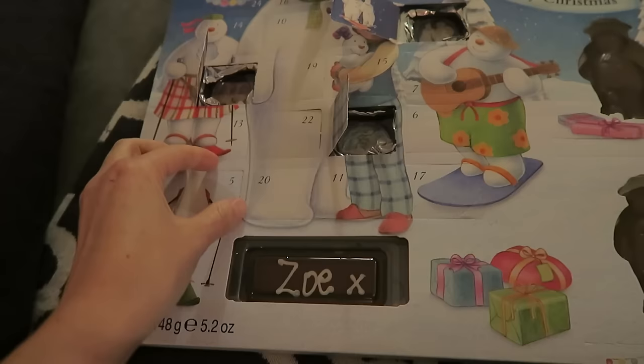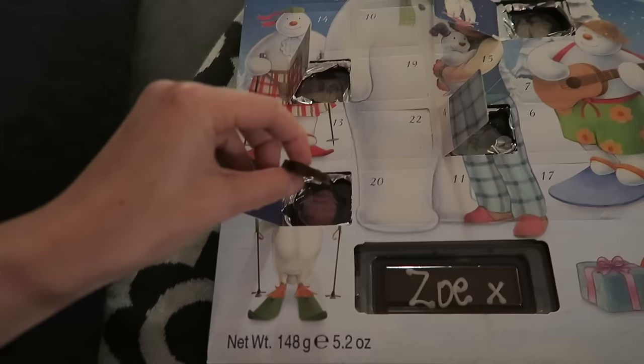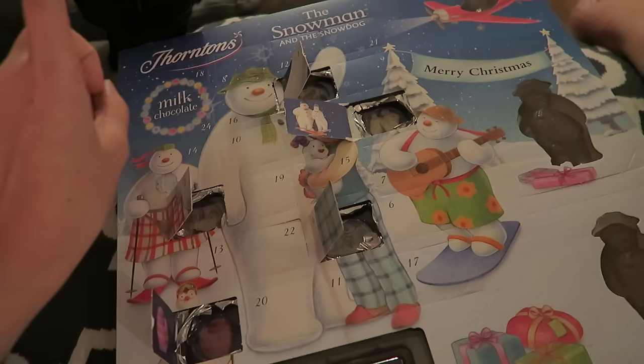How many days have I missed? One, two, three — I've only opened four. So we've got five. A little mitten — is that a mitten? I think so. And then — oh, it's the Father Christmas. The snowman, I mean. This is not your advent calendar — wait. Good girl. Oh look, a little balloon!